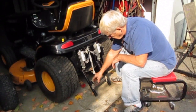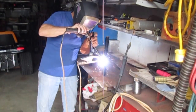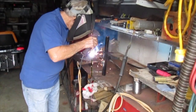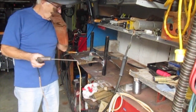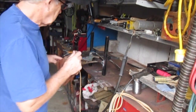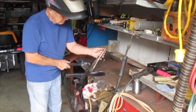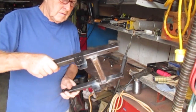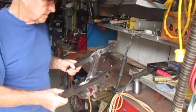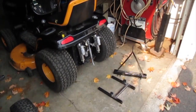So I've just got to weld that up now and then put that back on again. That should do that. Just let it cool for a bit, then I'll chip the scale off and then paint it when it's back on again.